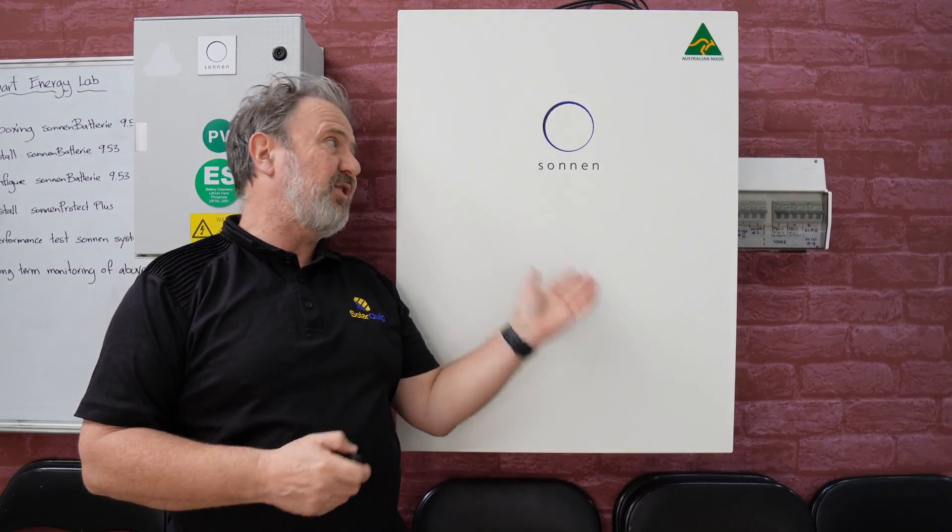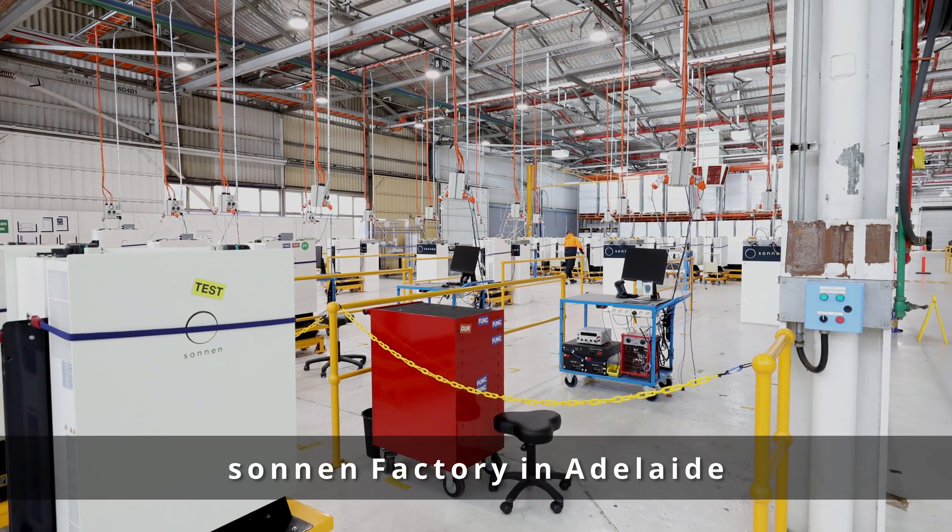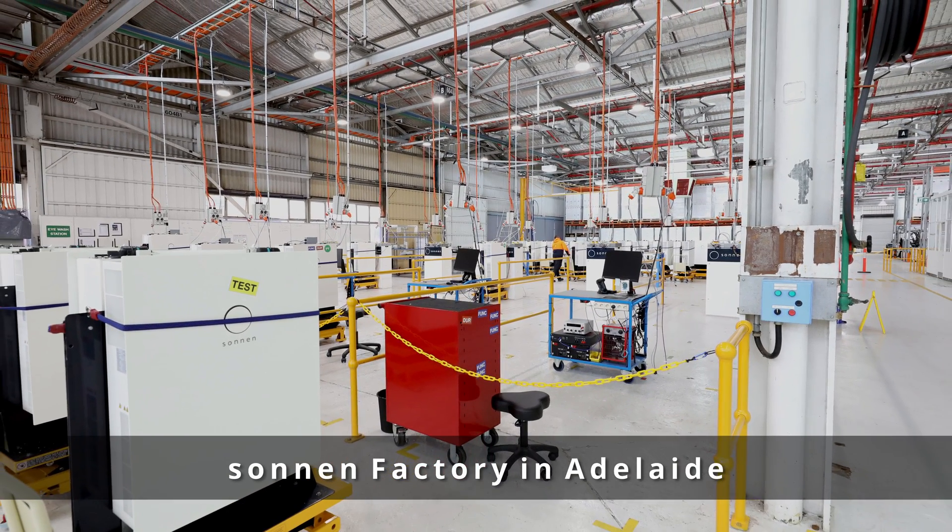Another great thing about Sonnen is it's Australian made. The Sonnen battery hybrid is made in South Australia in the old Holden factory, so there's a genuine certified Australian made sticker on this unit.